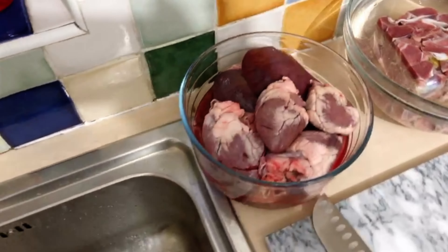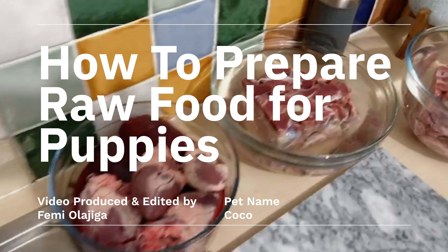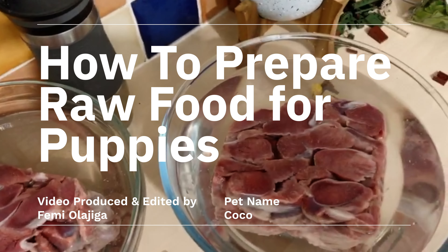Welcome to another video. My name is Femi and in this video, you're going to discover how to prepare raw food for your puppy.